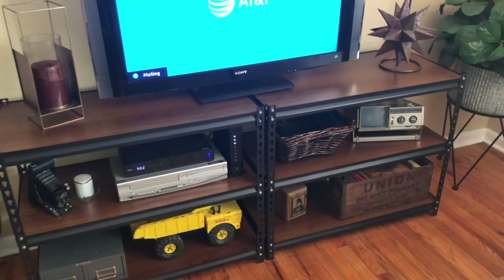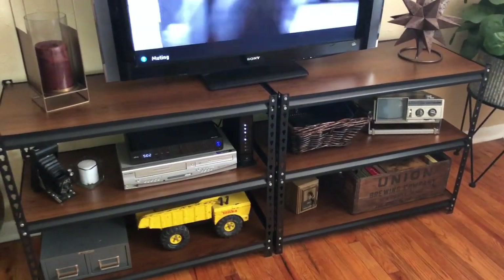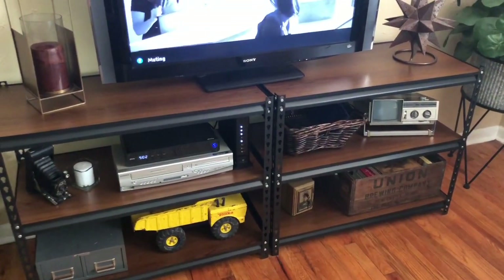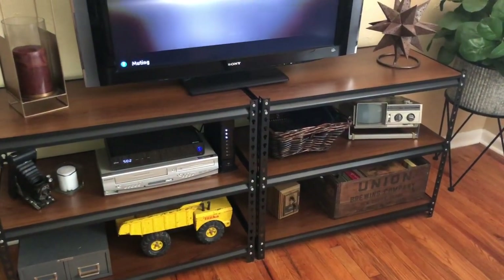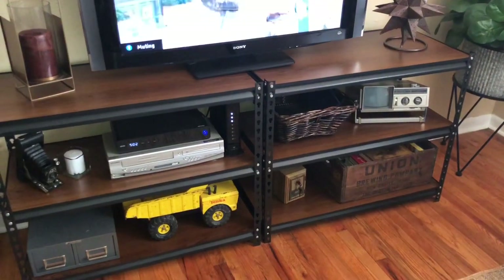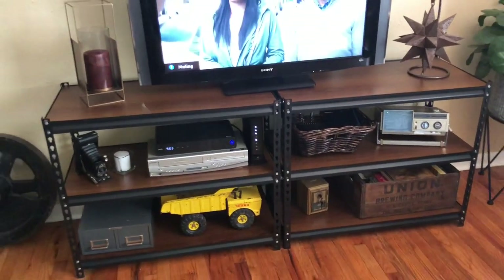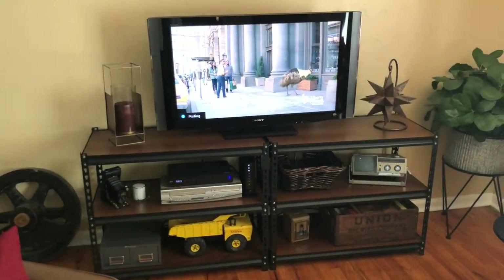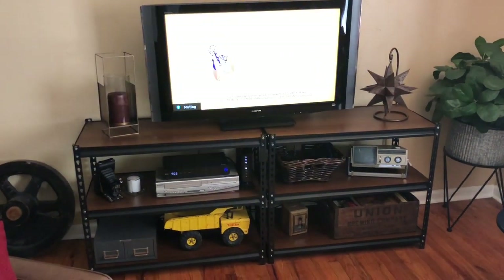Okay you guys, check it out — the entertainment center makeover is complete. All I did was simply take those MDF particle board shelves that came with this garage shelving and wrapped them in that Dollar Tree contact paper. I used six rolls. Now you can see my entertainment center is complete — it looks richer, it looks more expensive, and it was relatively easy to do.